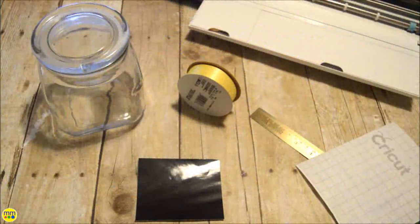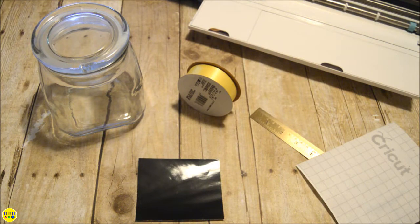You need a clear jar, adhesive cut out, ribbon, scissors, transfer tape, and your cutting machine and tools.